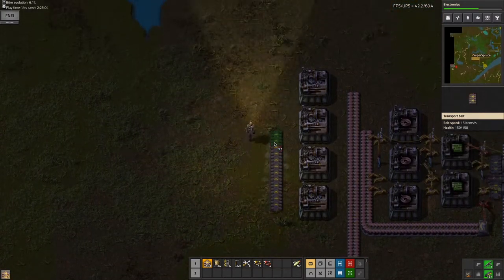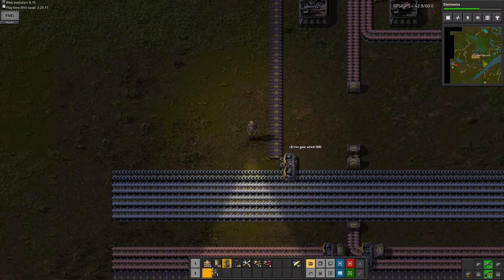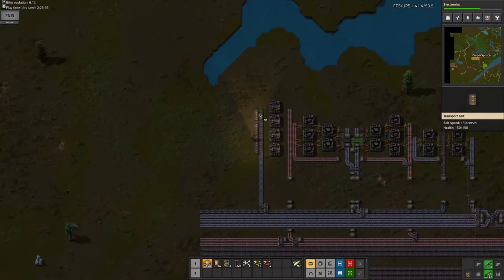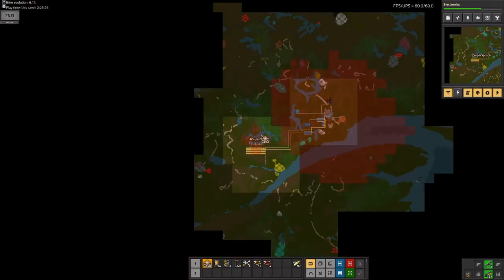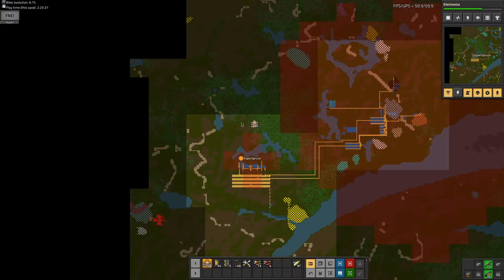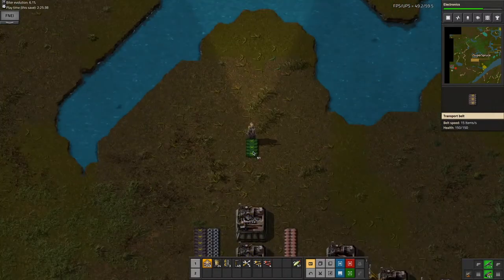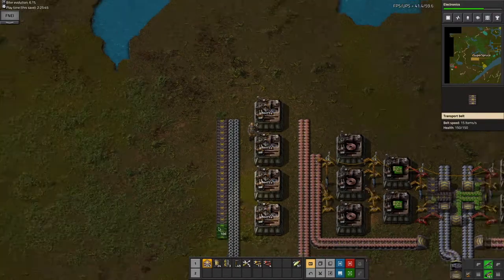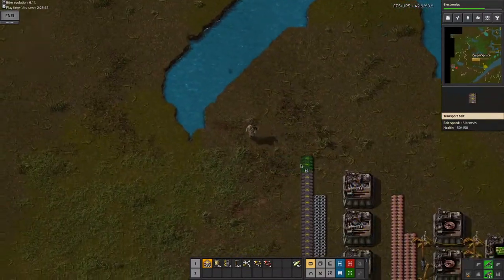Now I also need to grab some iron gear wheels — even simpler than the copper plates. Now I need the output line; this is where the science is going to go. I'm not sure where I'm going to put the labs, because it's going to be a whole lab setup. Maybe just up here is good for now, because at this point in the game I'm not going to need a crazy amount of assembling machines to make science. We'll need to cross the river here, but it shouldn't be that bad.